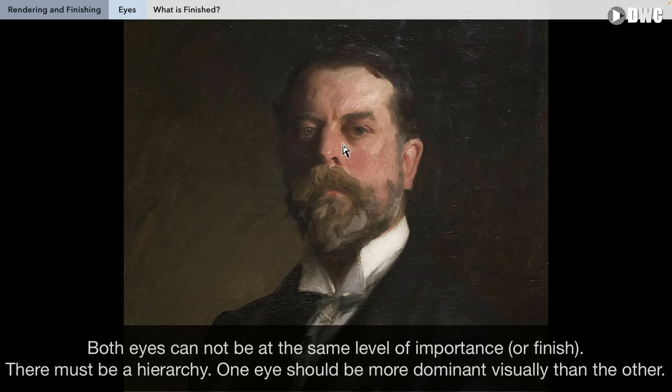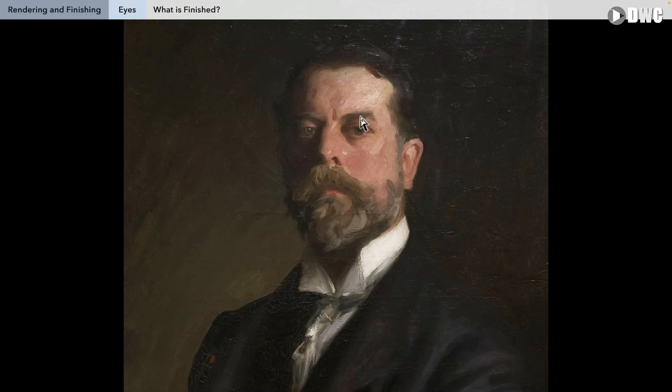Everything else has to be 9, 8, 7, 6, 5 as you go down or away from it. In a portrait, most people expect the eye to be the focal point, so generally we need to make the eye level 10. The other eye cannot be at the same level. The nose cannot be level 10. The cheek next to the eye cannot be level 10. Anything below the mouth cannot be level 10 at all. We need hierarchy.